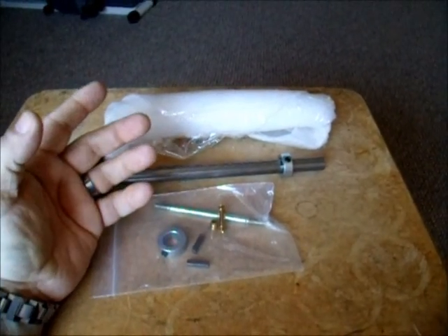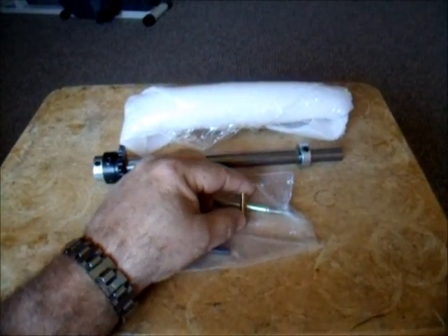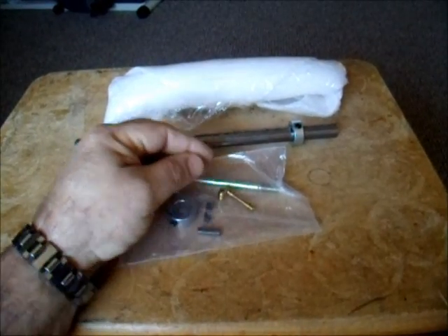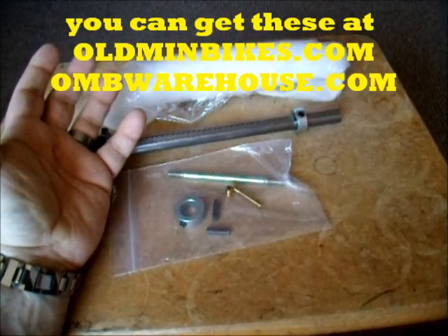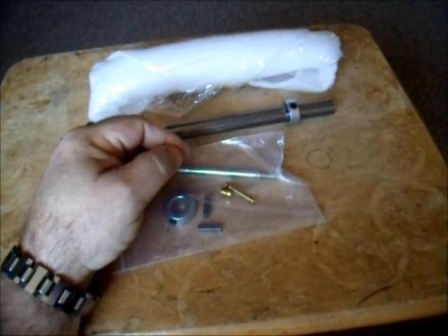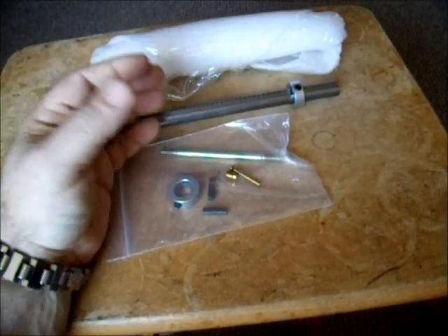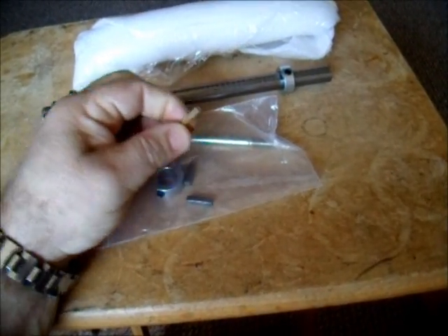I want to tell you guys, anybody that's running the 212 Predator, this is a must-buy. I think it was $9 for the emulsion tube and $3 for the jet. And you put that in your 212 Predator, it's the biggest deal you can do to make it just run nice. This is the fix. If you're going to run just a header and an intake, a filter like I'm doing, then this setup works beautiful.